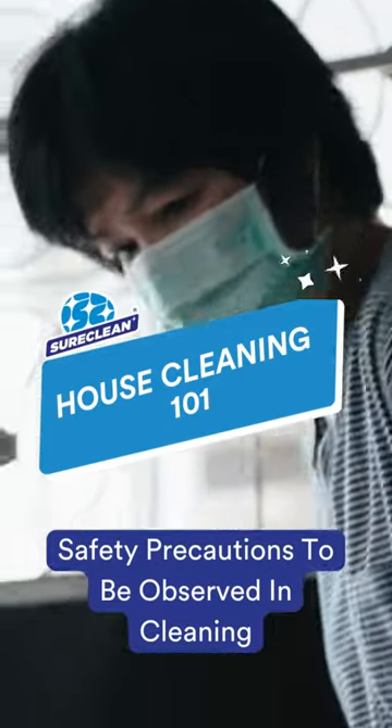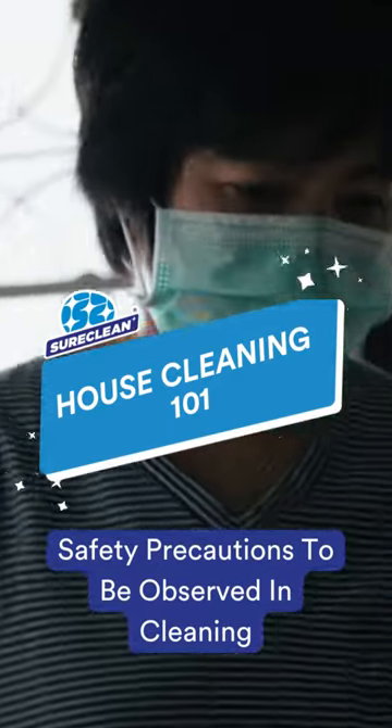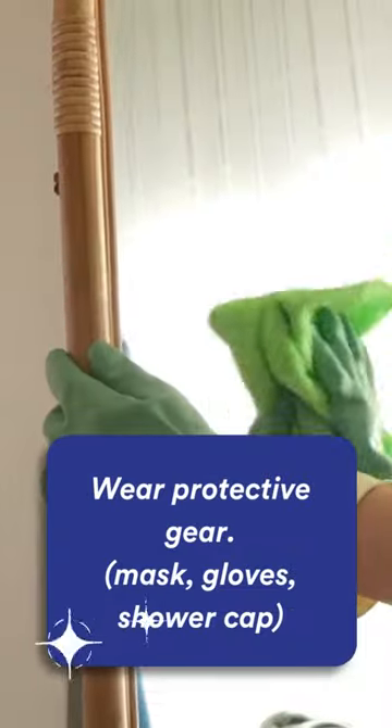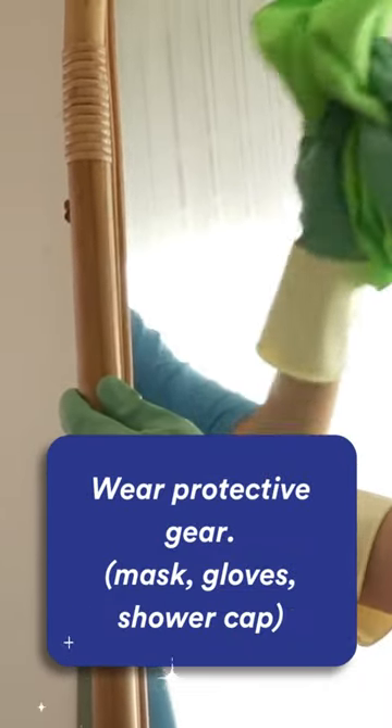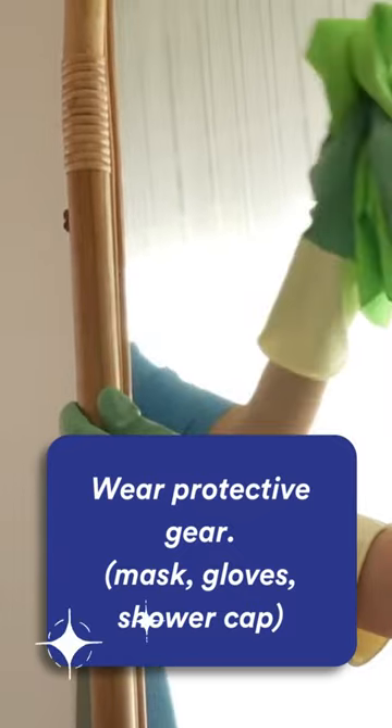Ensure that your cleaning routine is safe for you and your family with these safety precautions. Tip 1: Wear protective gear like mask, gloves, and shower cap to prevent direct contact with any cleaning agent.